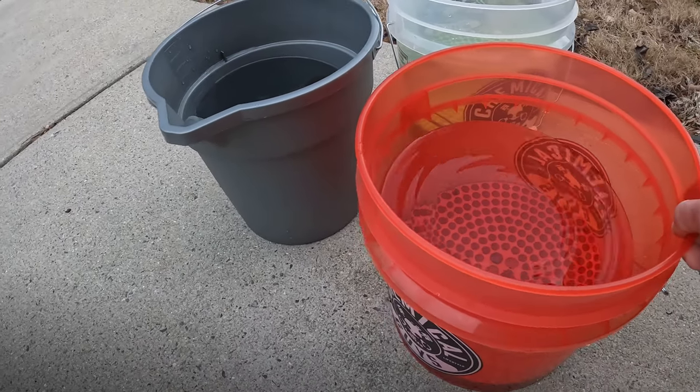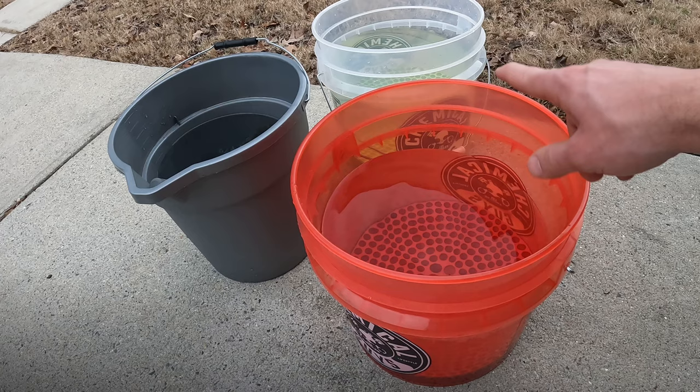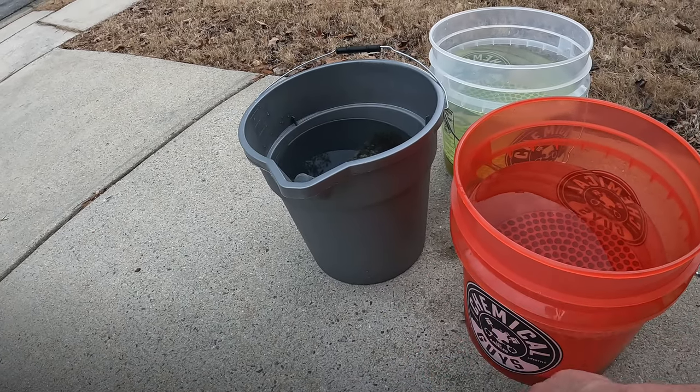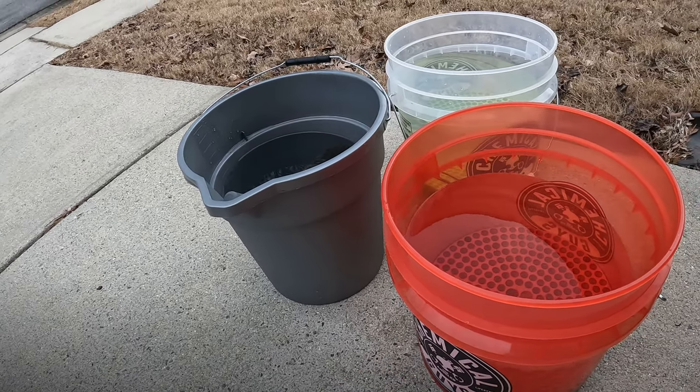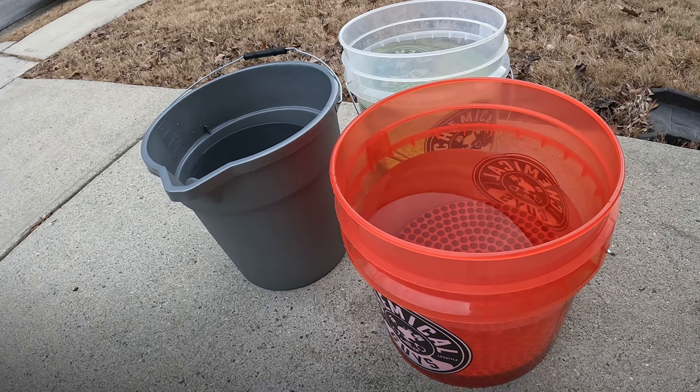For the buckets, I'll be using the two-bucket method for washing the car, and I have a separate bucket for the wheels just because I don't want to get that debris from the wheels on the car. But yeah, simple as that.